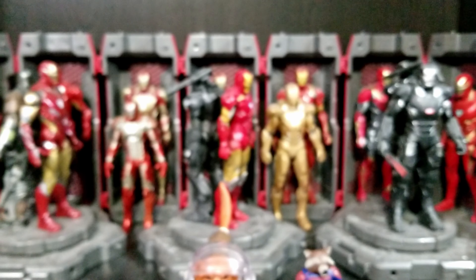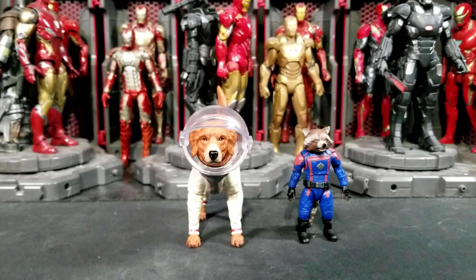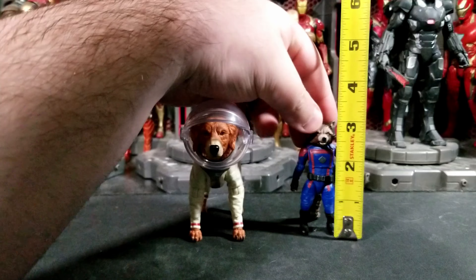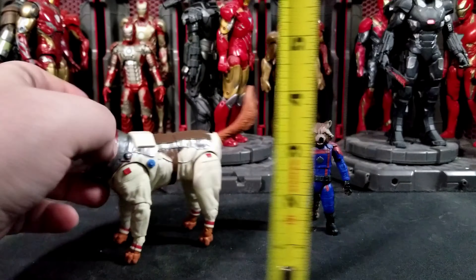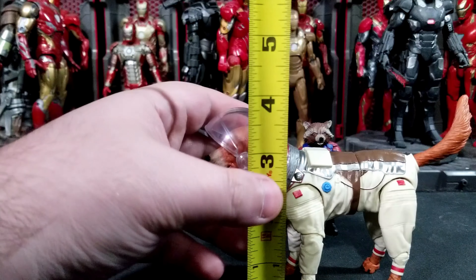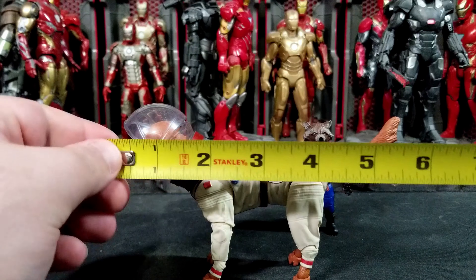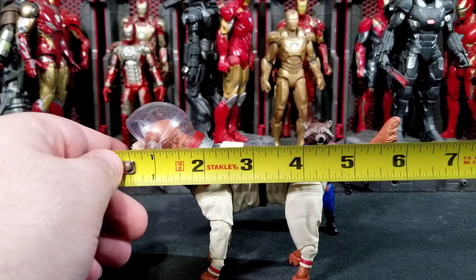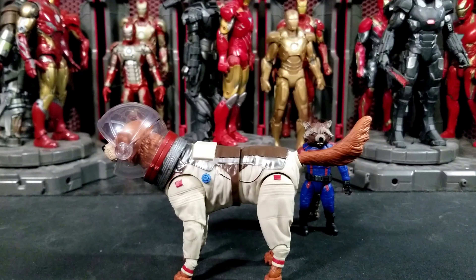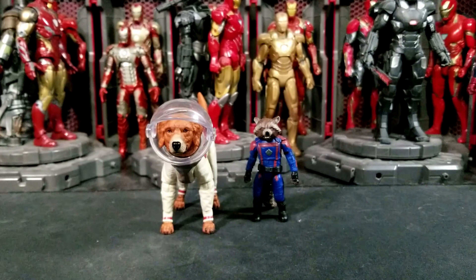The only thing I would have changed with Cosmo is adding an extra head with an open, tongue-out expression. Height-wise: Rocket stands just over three inches tall. Cosmo to the top of the dome is just under four inches — about three and three-quarters — and her back height is three inches. With the tail extended straight out she's about six and a quarter inches long.